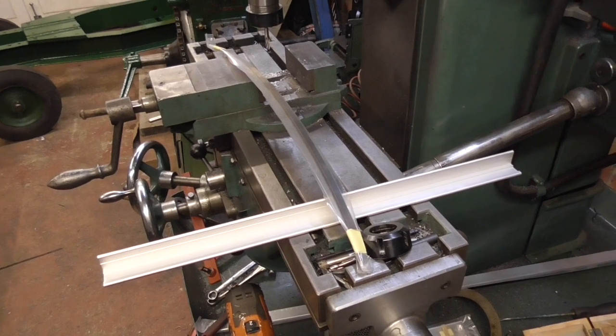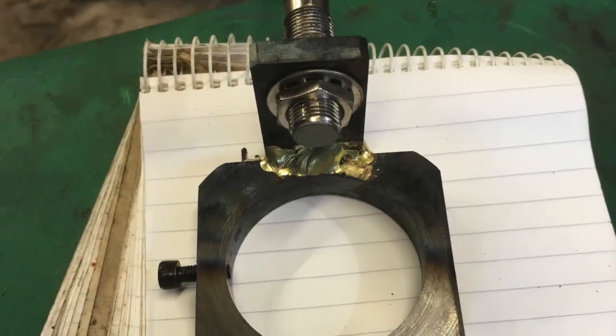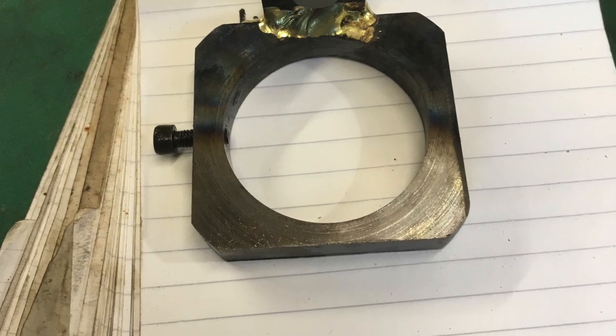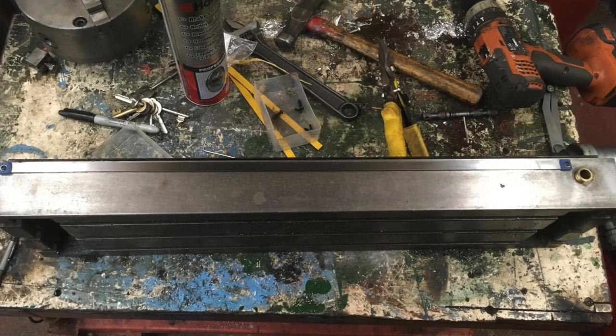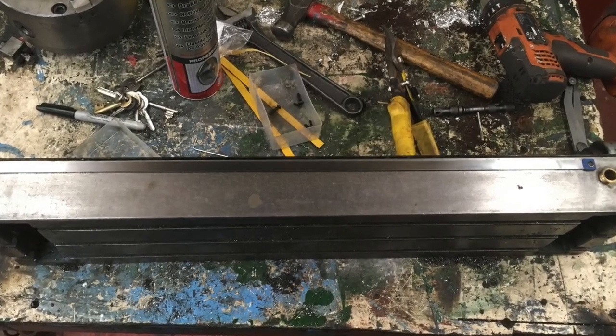That's the next job — watch this space. The DRO comes with a rev counter, and here are the brackets I've made to hold the sensor. Here's the magnetic strip on the stainless steel cover strip fastened to the table.